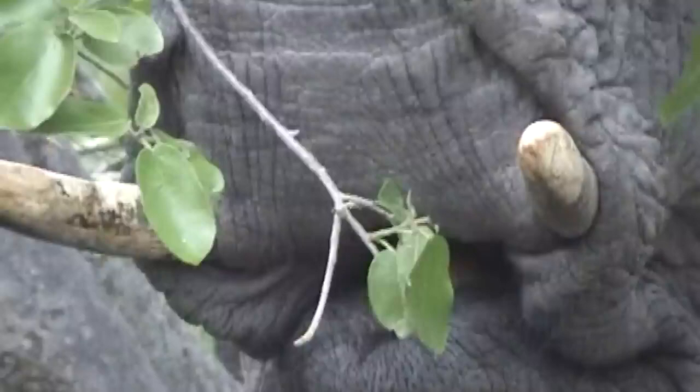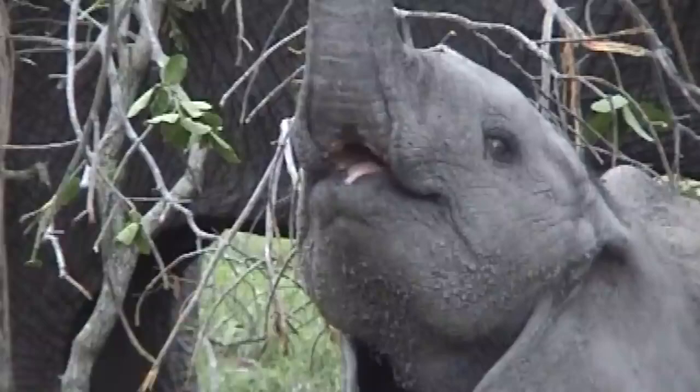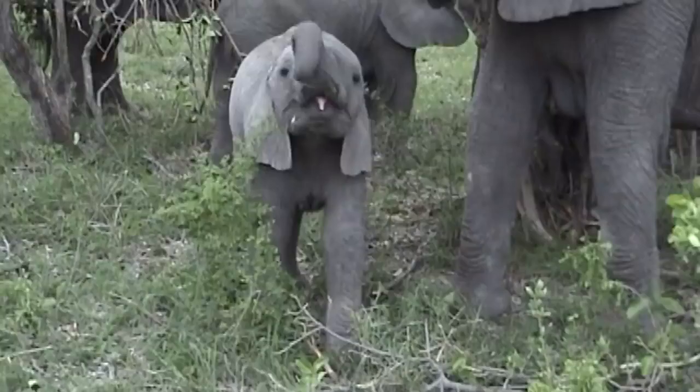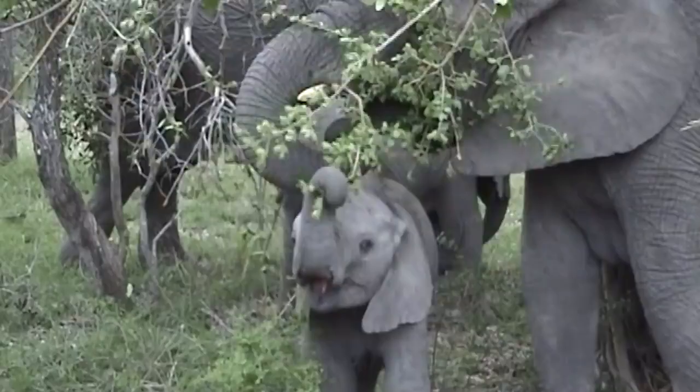It has been my ambition to paint a full-size elephant for some three or four years now, and I was delighted to have found this herd to photograph. With all the material and reference I now had, it was time I was heading home to start the mammoth task of painting my giant.